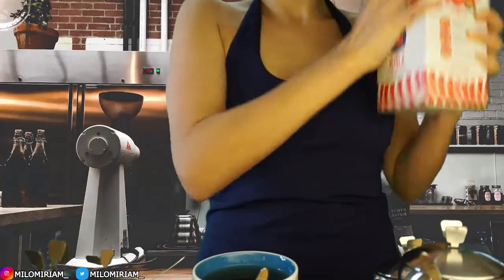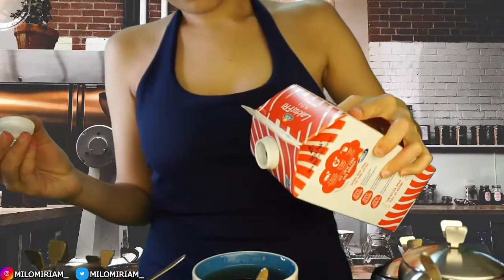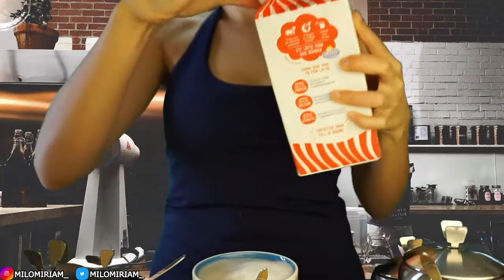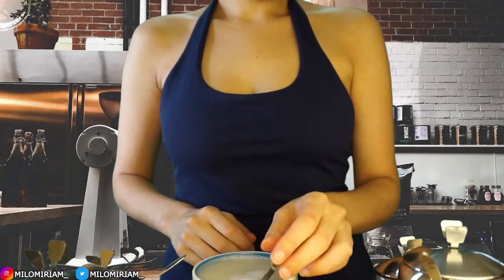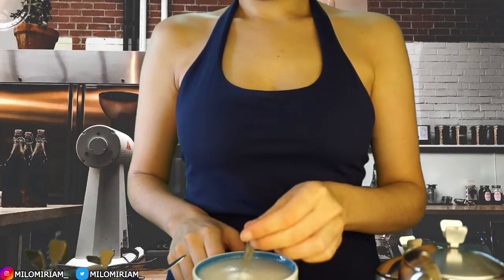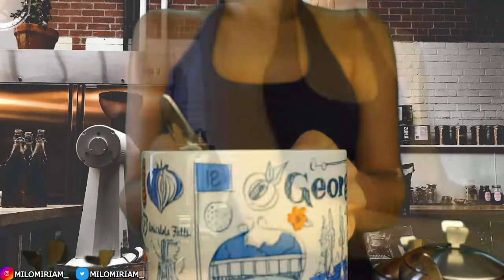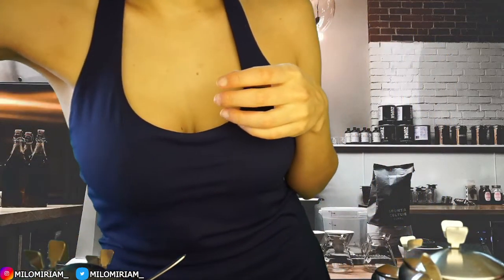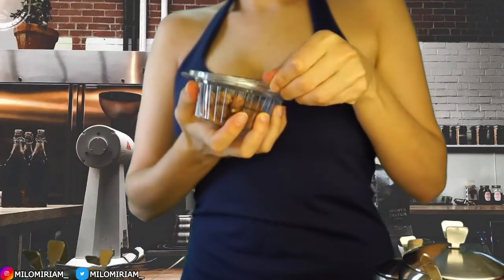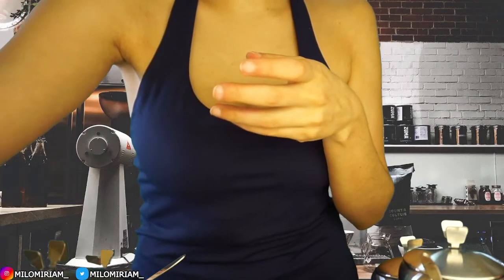Do you want anything else for today? That was it, alright. I hope you enjoy it. Let me know if you want it a little bit stronger. I'll put it here. And also if you want any more honey or milk, okay. Yes, of course — some hazelnuts. Sure, there you go. It's on the house today, no worries about it. You're welcome.